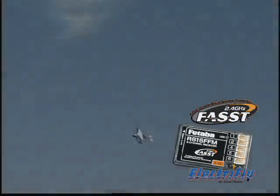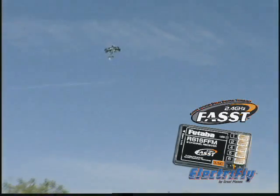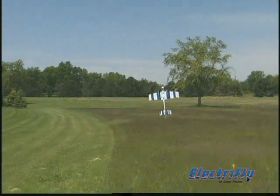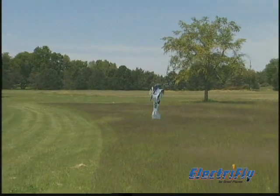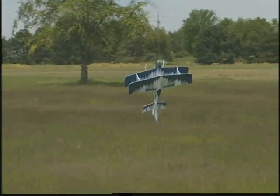It's one of the smallest, lightest receivers anywhere, and it delivers all the incredible speed and response of 2.4 GHz technology. So if you're looking for a foam aerobat with style and substance, the Pluma is the ARF that fills the bill.